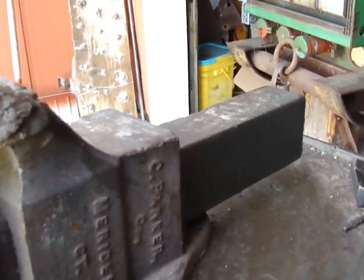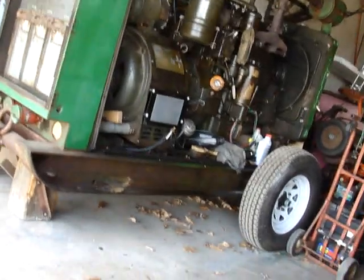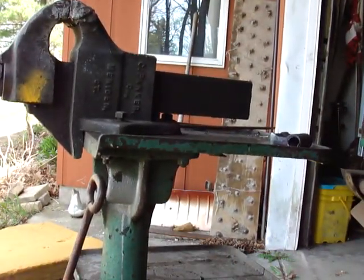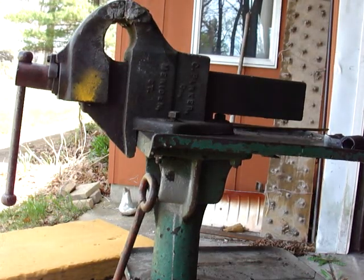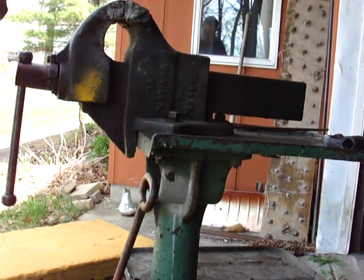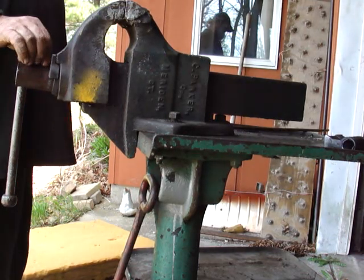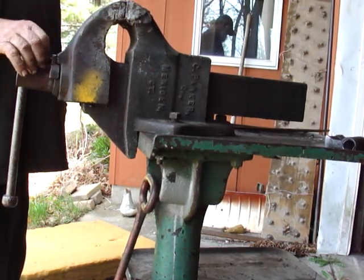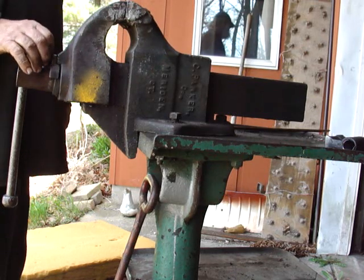We're going to take the vise off of the stand next, so stand by. I have it ready to take apart for making a video — it shouldn't be long.